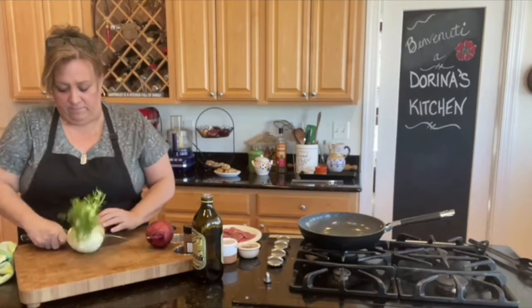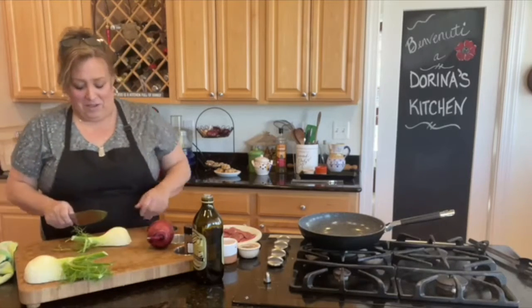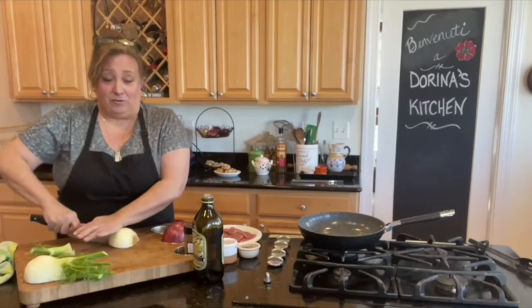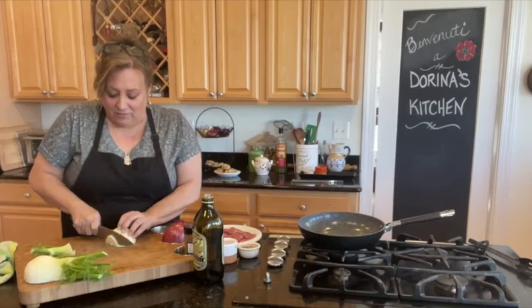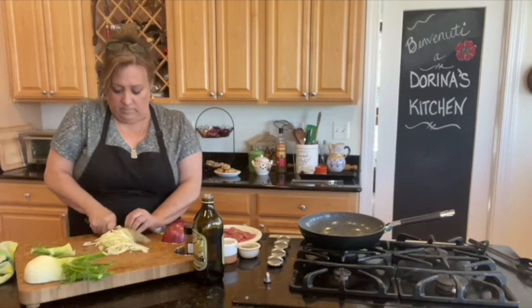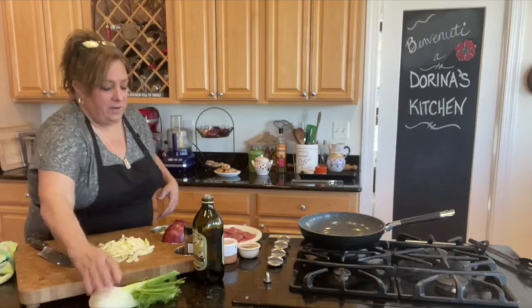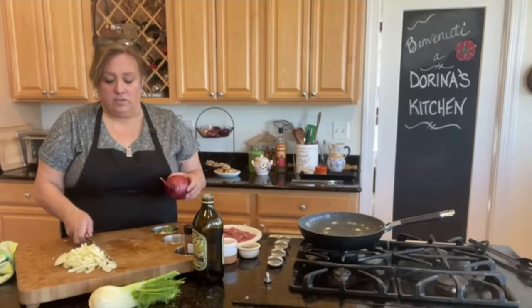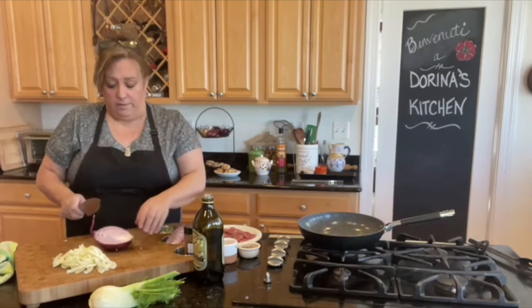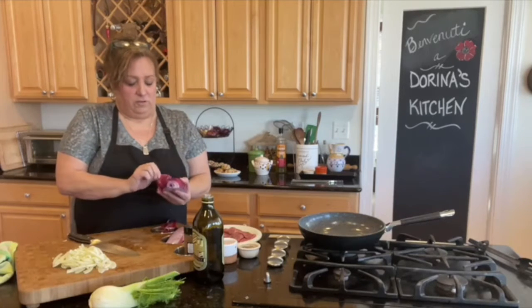I'm cutting the fennel in half. I used to hate anything licorice-flavored when I was younger, but now I love fennel. I'm slicing it really thin, kind of the same way I would onions. I've also got a really nice big red onion — I just thought it would look pretty.